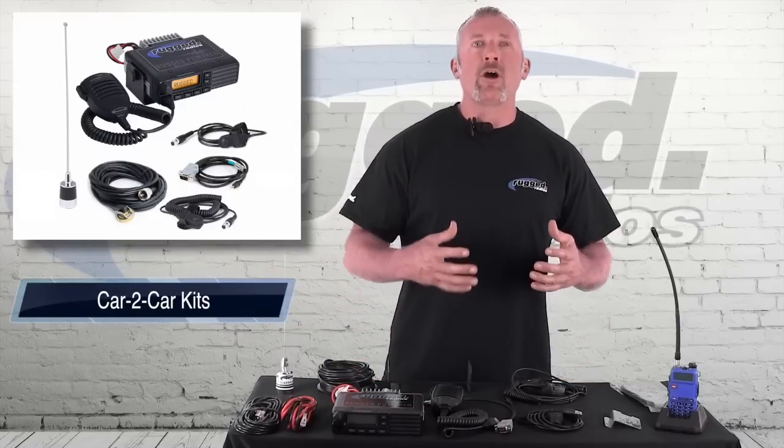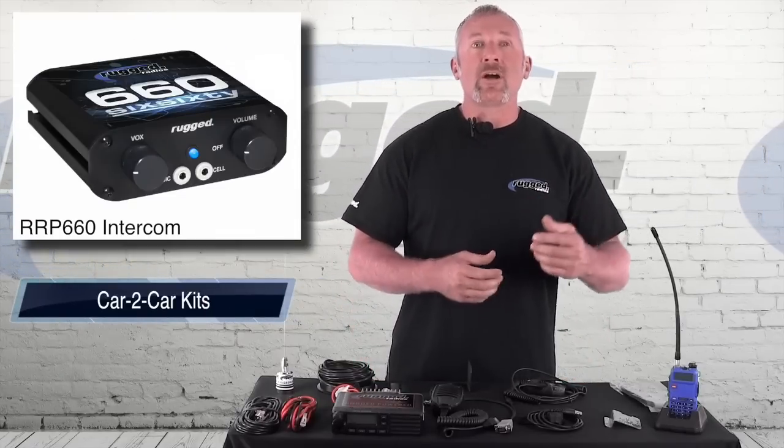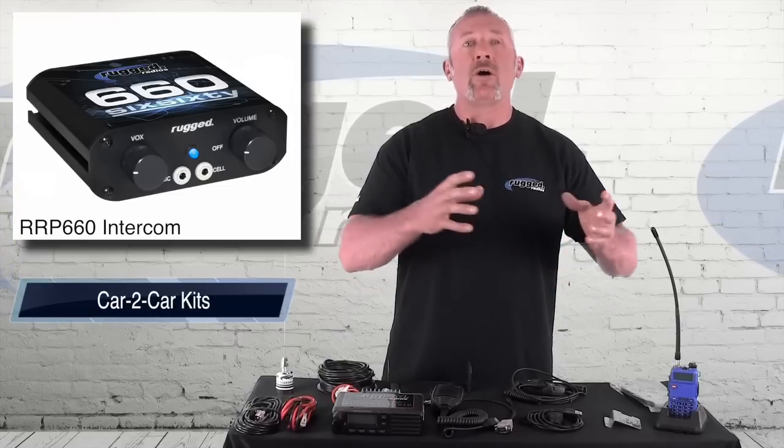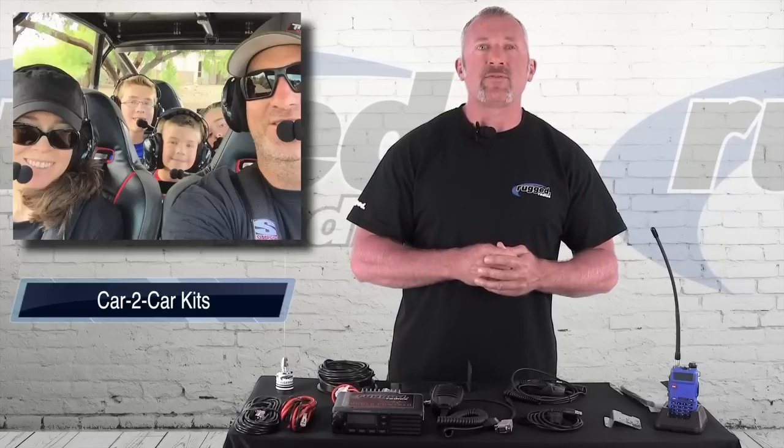Today we're going to talk about car-to-car communications. When you install an intercom inside the car, the intercom handles all the in-car communications. So if you want to talk with your passengers, that's what the intercom is for.